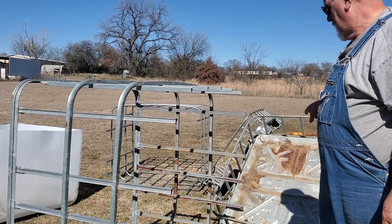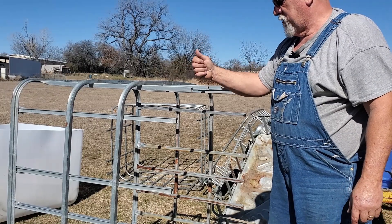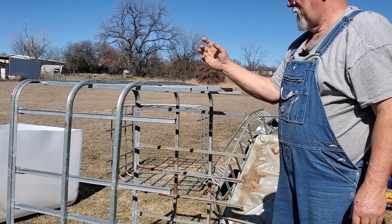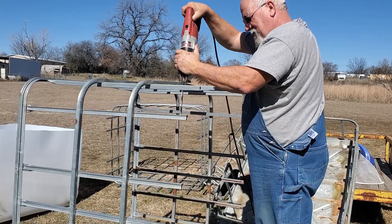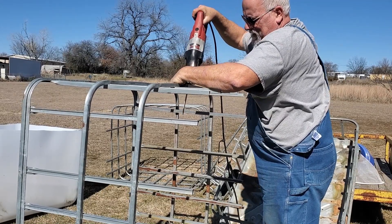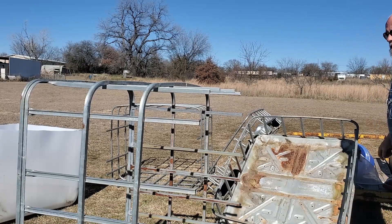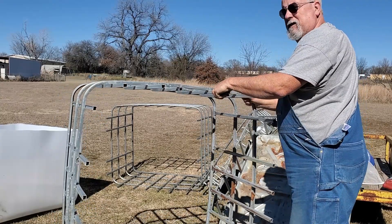One more thing before we cut the hole in the base of the frame — I noticed that the drain for the tank is going to hit one of these bars. So I need to remove one bar from the long end on both of these frames, but just on this one. The other frame doesn't have a bar there. I've got to take one bar off here just so the drain has somewhere to come out. Just like that — now we've got a spot where the drain can come out. Let's get to cutting that hole in the base.